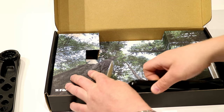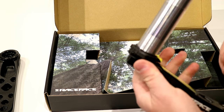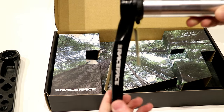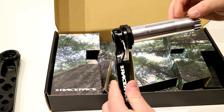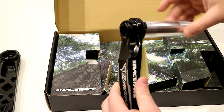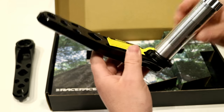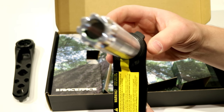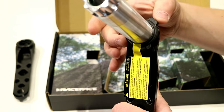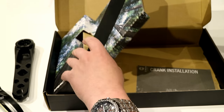Now let's pull out the second Crank Arm. What we're looking at here is a standard 30mm spindle — BB30 style — a nice lightweight aluminum spindle, and then of course you have preload right on the end. This piece can rotate and that's what does your preload adjustment.